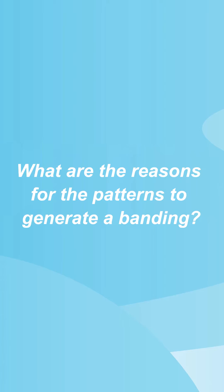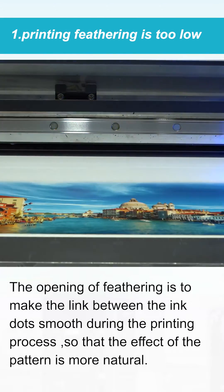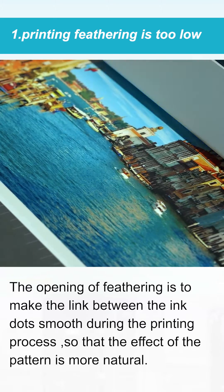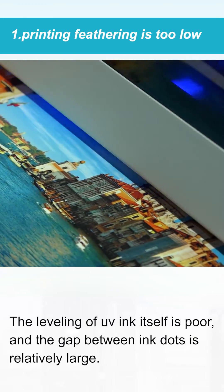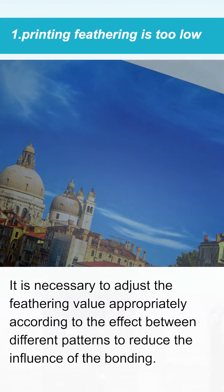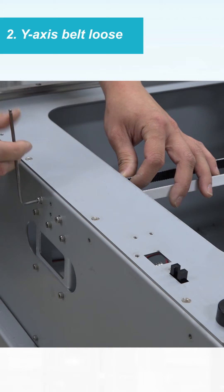What are the reasons for the patterns to generate a binding? The first reason is that the Soften value in the driver is too low. The Soften setting makes the link between ink dots smooth during the printing process, so the pattern effect is more natural. Since UE5 ink has poor leveling and relatively large gaps between ink dots, it is necessary to adjust the Soften value appropriately according to the effect between different patterns to reduce the influence of the binding.